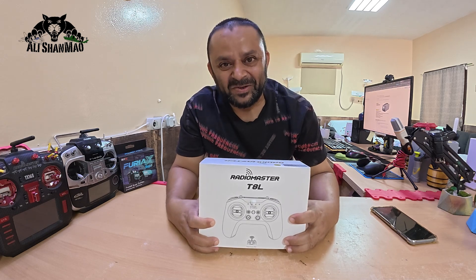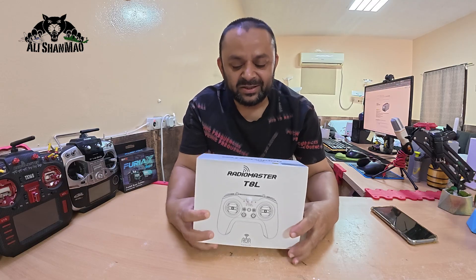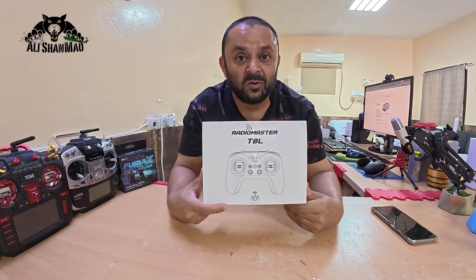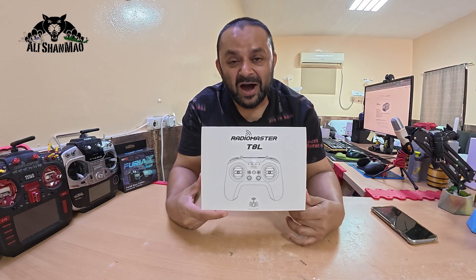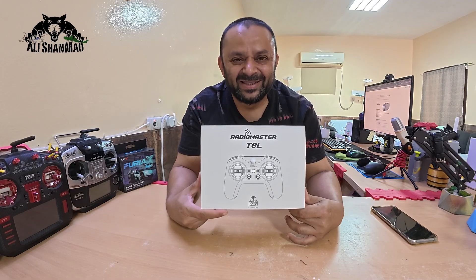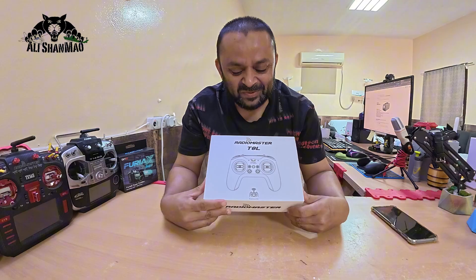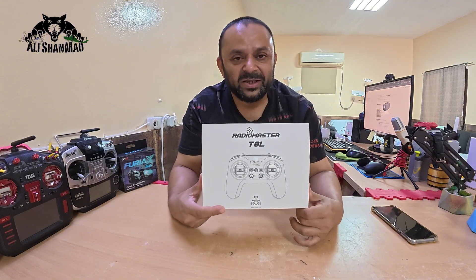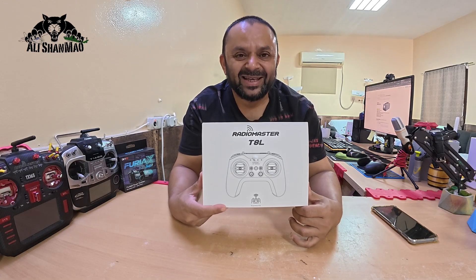Assalamu Alaikum, greetings — Adi Shanmal here. How are you? I hope you are happy, healthy, and safe. Check this out — in my hands, RadioMaster has just released an all-new ELRS 10-channel compact lightweight laid-back radio controller, the T8L. Let me unbox it right here on camera and talk all about it.